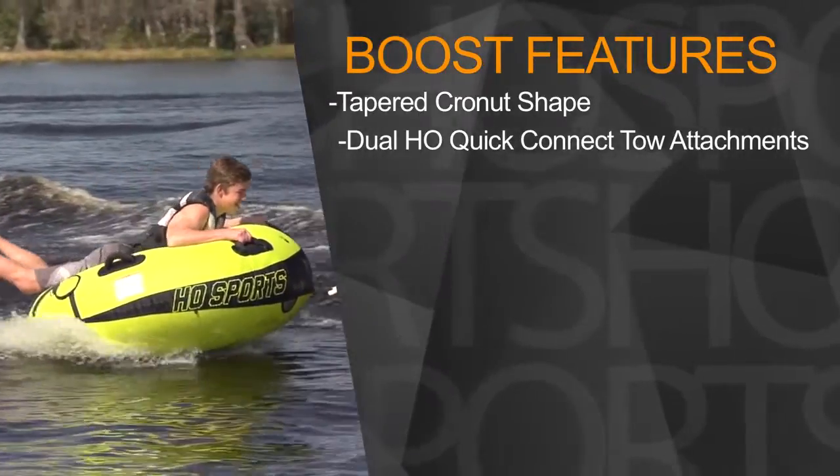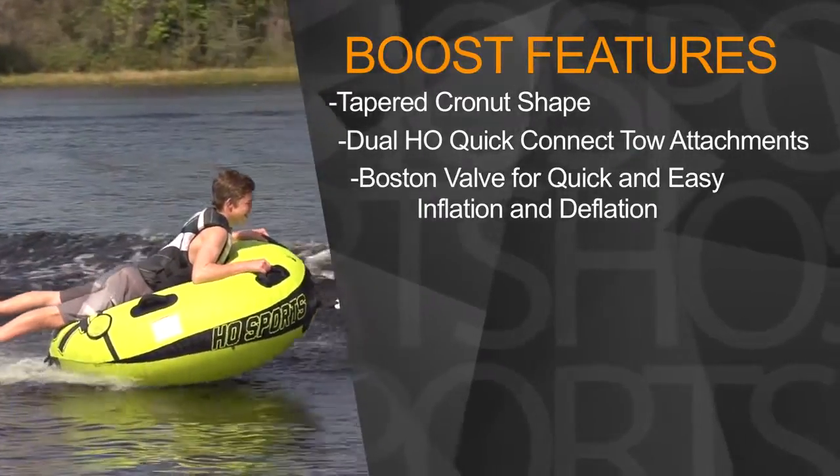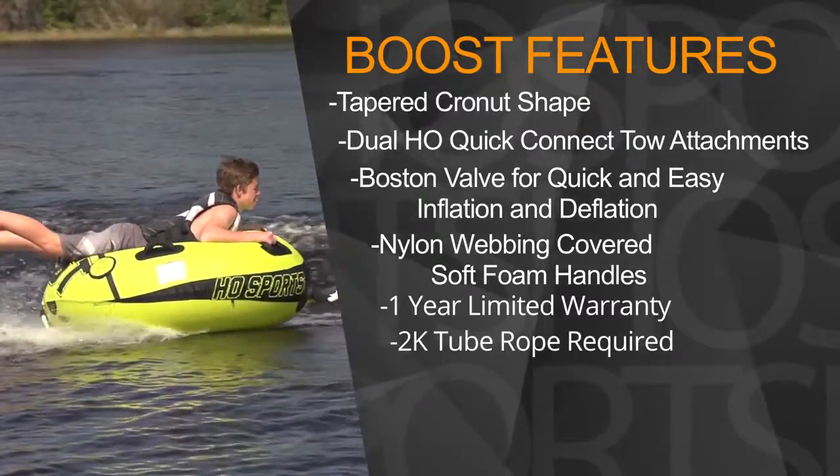Dual HO quick connect toe attachments, Boston valves for quick and easy inflation and deflation, no-show handles. 2K tube rope required.